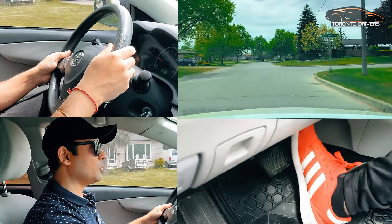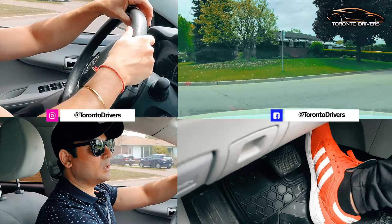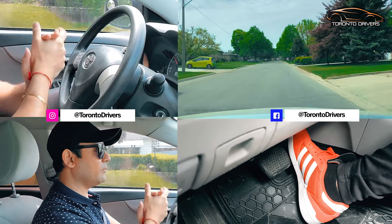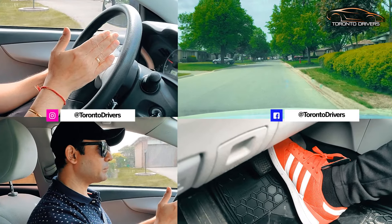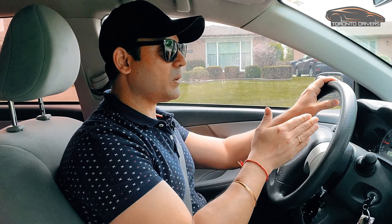One more time — brake, no stop sign, one, two, one, two. So that's the way it is, my friend. You want to go slow when making a turn, and then you start accelerating when the car is straight.